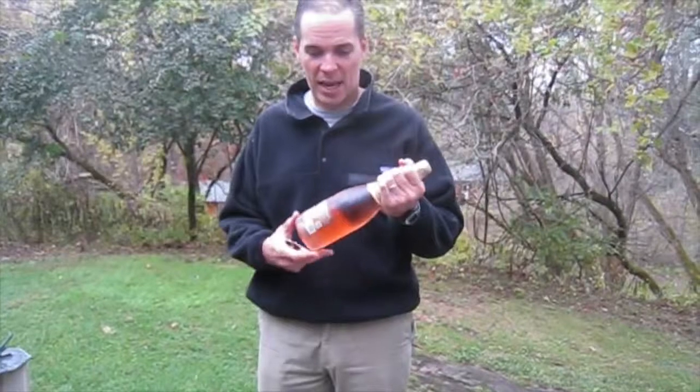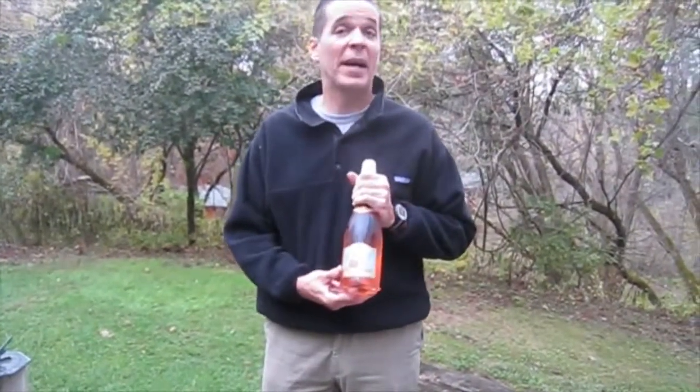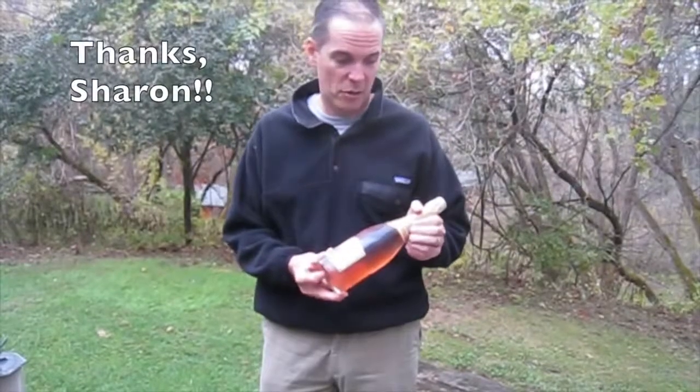Hi, this is Jeff, the Drunken Cyclist, and I have a lovely bottle of Breathless Rosé sent to me by Sharon Cohn, one of the owners of Breathless. She also sent me this fancy-smancy spoon to commemorate her first grandchild's coming birthday, and she wanted me to savor this bottle with this spoon.